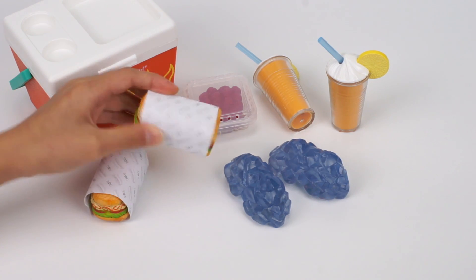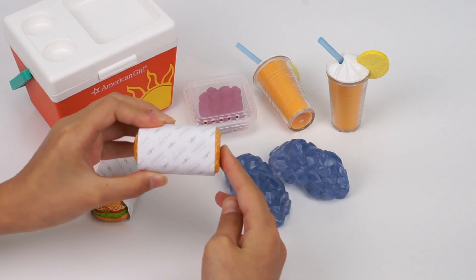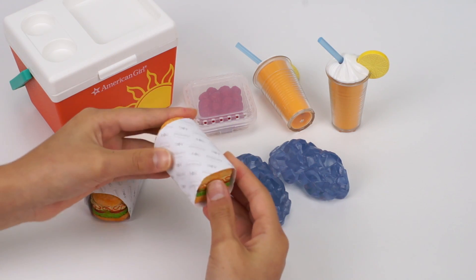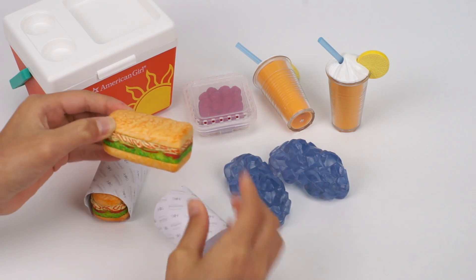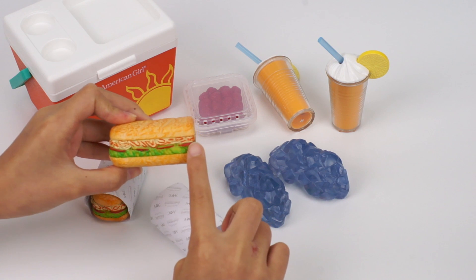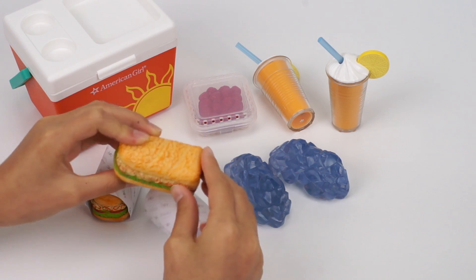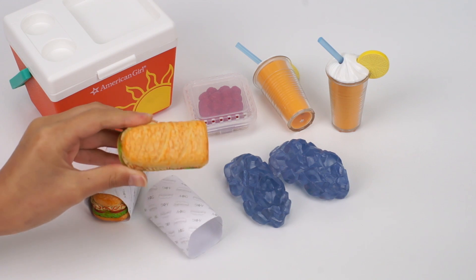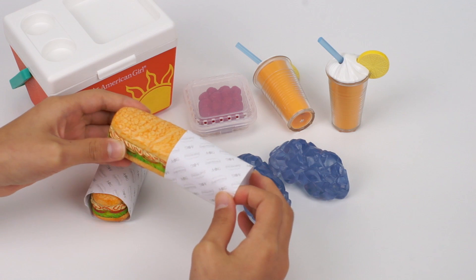The sandwiches are wrapped in paper. It says A-G on it. You can take the sandwich out by sliding the wrapper off. Look at this sandwich. It has ham, tomatoes, and here's lettuce. Look at this bread — it looks like oven baked and crusty. Let's slide the wrapper back on.